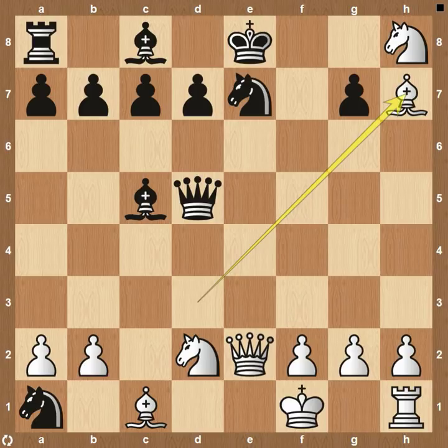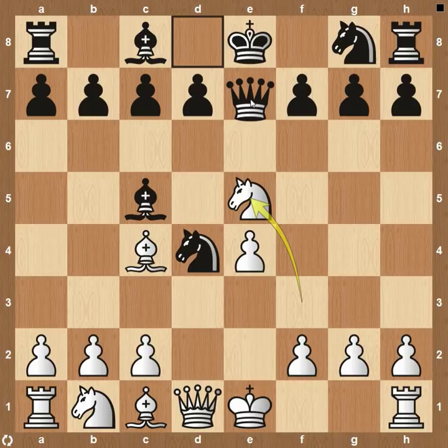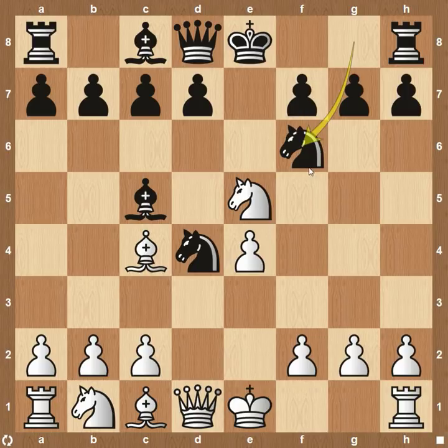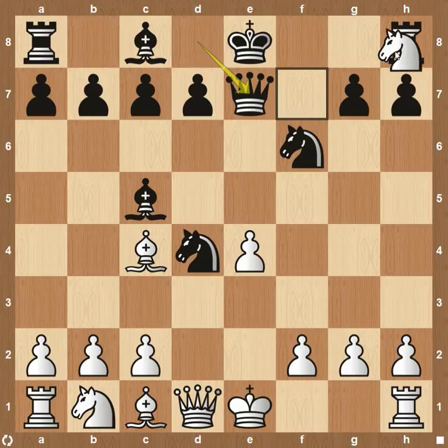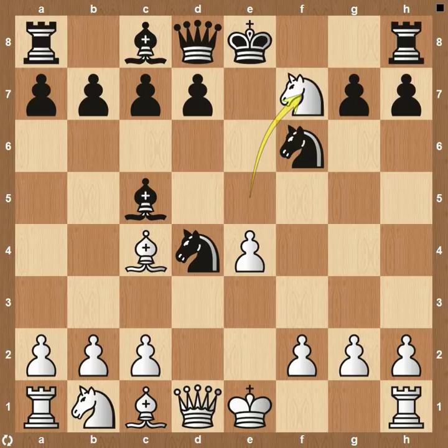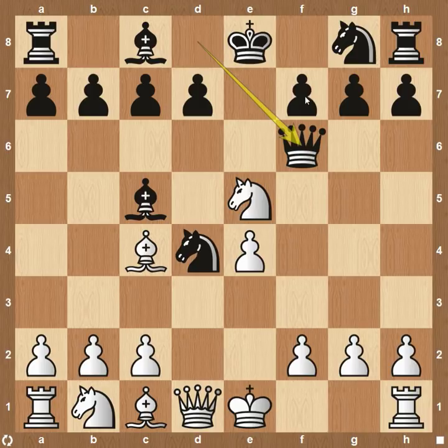Now if we come back and say maybe they don't go to e7 — that is the best move for them — but they have other options. One move would be to continue like normal with knight to f6, wanting to take the pawn on e4 and dominate the center of the board. Just take here on f7. Since we're attacking the queen and the knight, they probably don't want to lose their queen — queen to e7 — and now you can just take the rook here on h8. There's no real good squares for black to go. They're definitely going to lose this game.